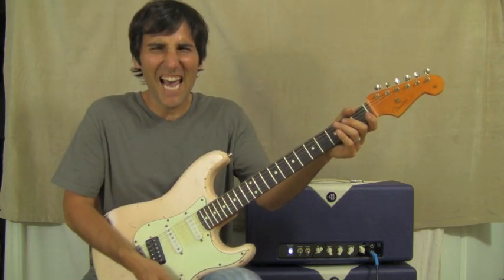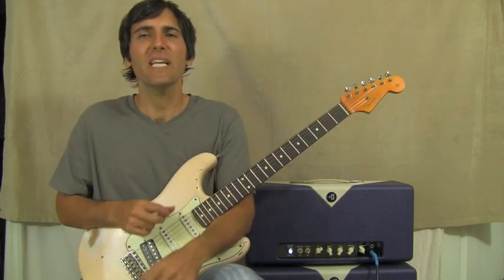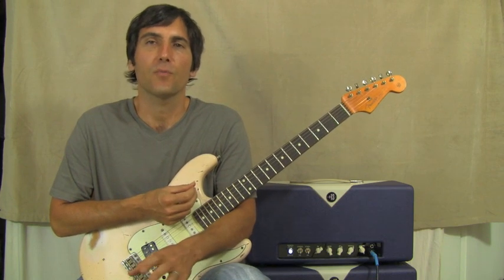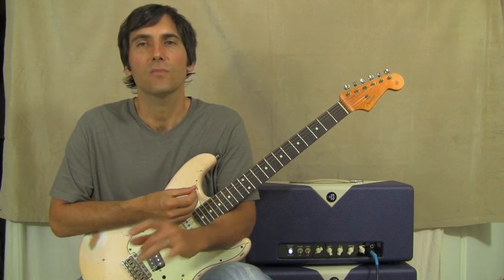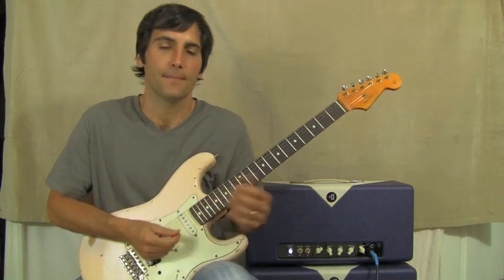Yeah! I'm gonna do some metal, I'll do some Priest! Great classic rock song, super easy, basically not even major or minor chords, so have some fun and rock out. Turn it up really loud and make your neighbors upset because it's a good one. Alright, let's check it out.